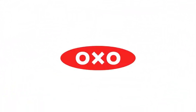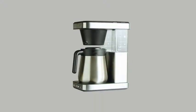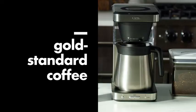Number 1: OXO Brew 8 Cup Coffee Maker, Stainless Steel. The OXO Brew 8 Cup not only has a thermal carafe designed to keep coffee hot for several hours, it's also one of the few coffee makers certified by the Specialty Coffee Association's Golden Cup Standard.